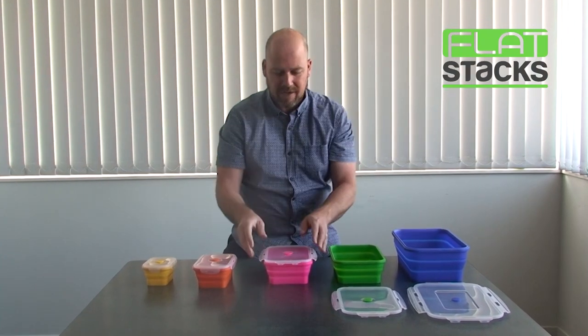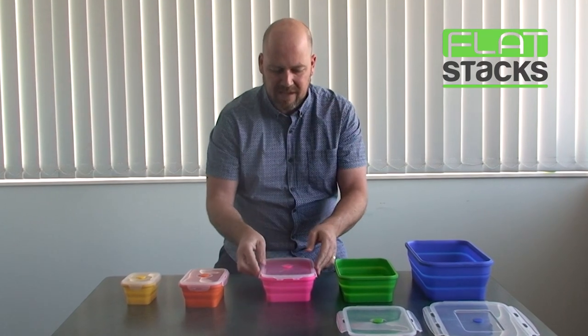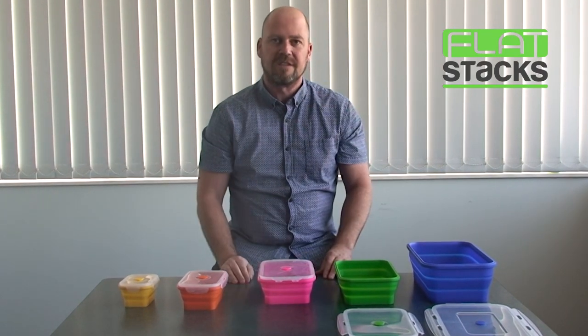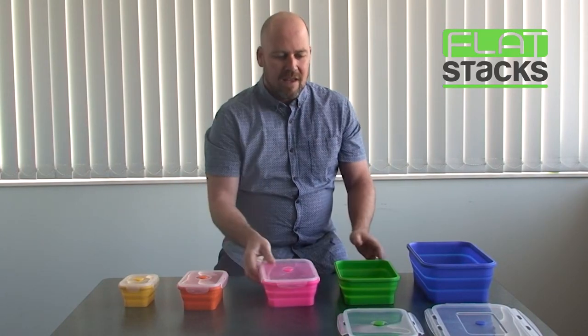With the bigger units you're not going to get one hand over it, so there's no single specific technique. What I like to do is do the long sides first and then the short sides second.